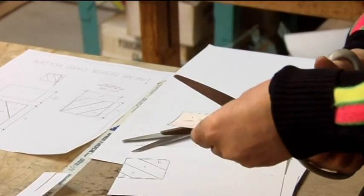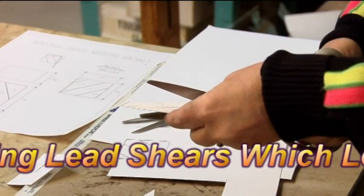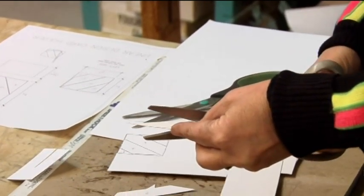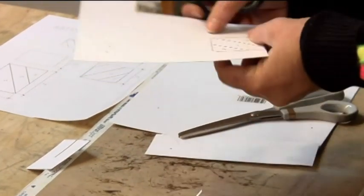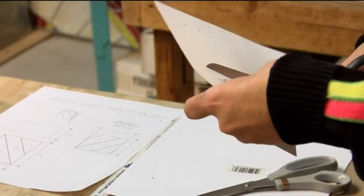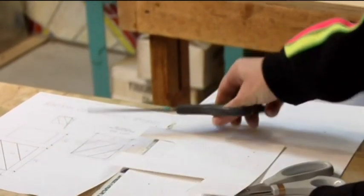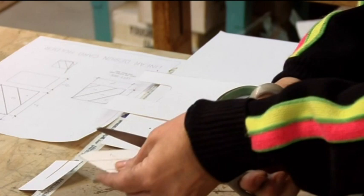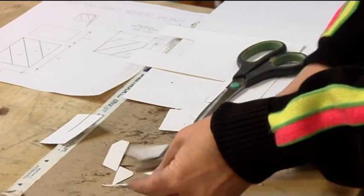I'm going to put the top blade right on the line. That's for one side. Set those over there. And around the outside with my regular scissors again. And pattern shears. We're ready to put it on the glass now.